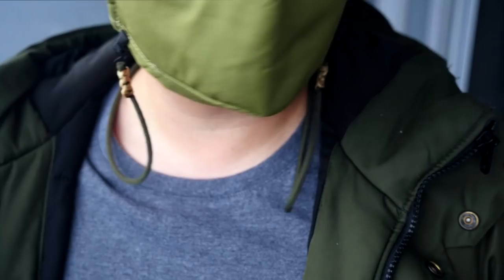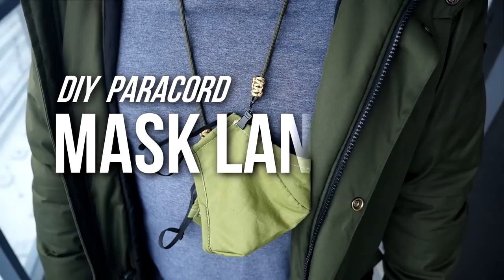Hey, what's going on weavers, Tim here again. Thank you so much for joining me. In this episode we will be making a DIY paracord mask lanyard.